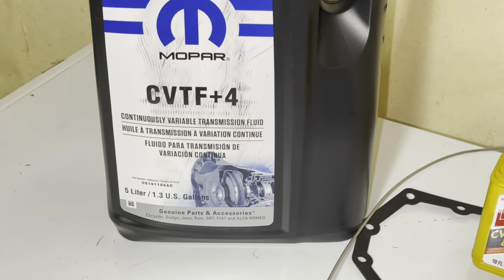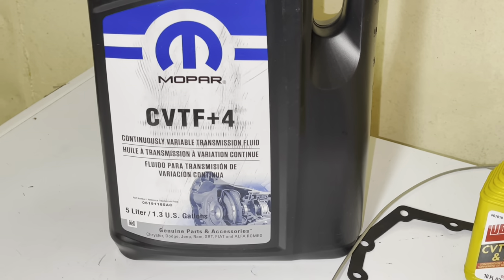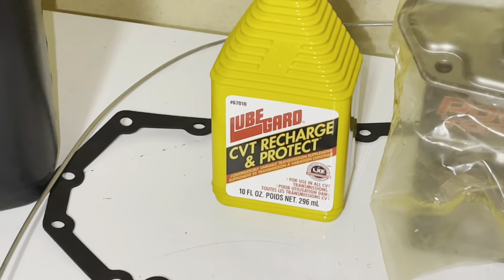This car takes CVT F Plus Four constant velocity transmission fluid. We are also going to put some Lube Guard CVT Recharge and Protect in there because we have some belt noise.